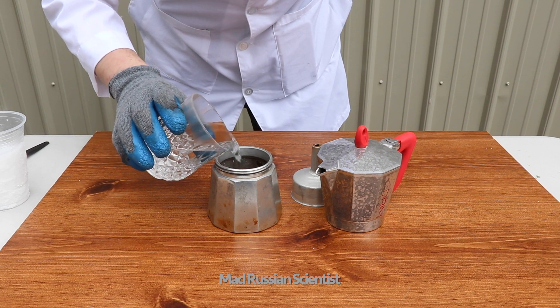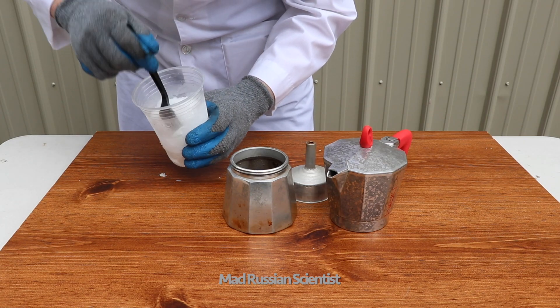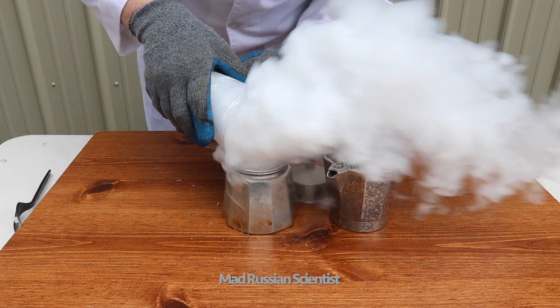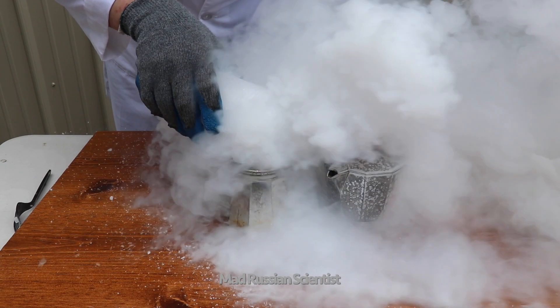Just pour this water in here. So I'm gonna try to put dry ice in really fast and see what happens. Whoa, I don't even see anything.